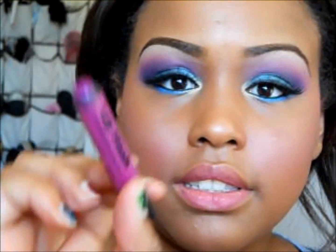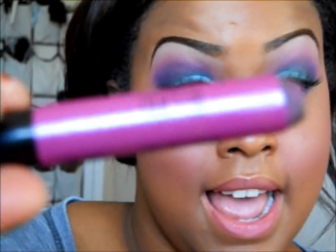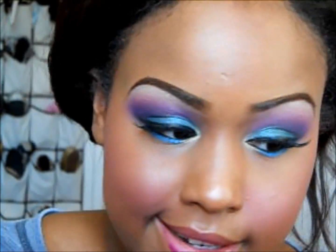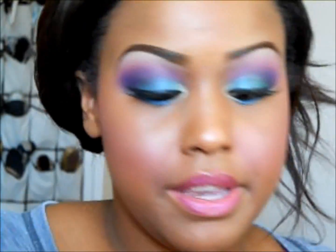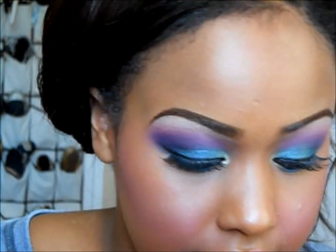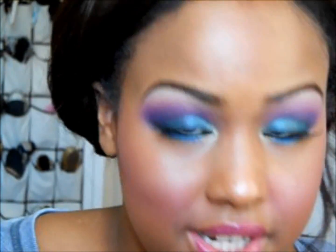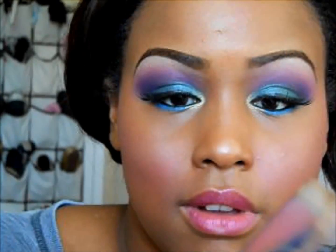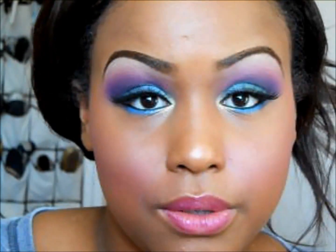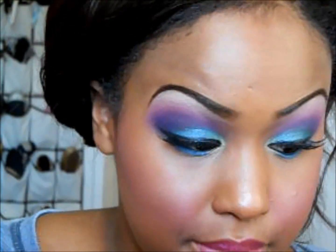Then I'll be using my Milani Lip Flash lip gloss pencil — this is my favorite pencil ever. And for a lip gloss I'll be using my Beauty Rush lip gloss by Victoria's Secret. I don't know what color it is — it's just this bubblegum pink, light pink, and it reflects kind of a bluish color, blue and purple and stuff. Just putting that on.